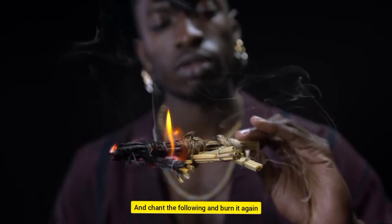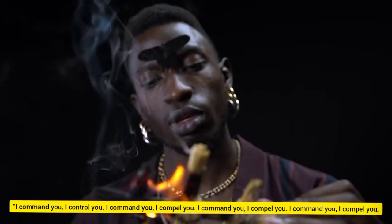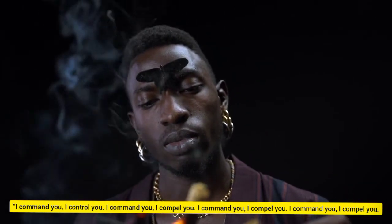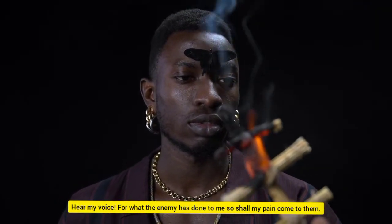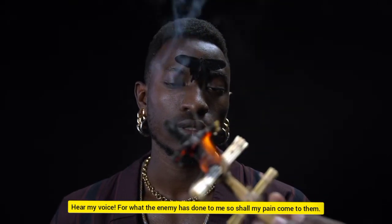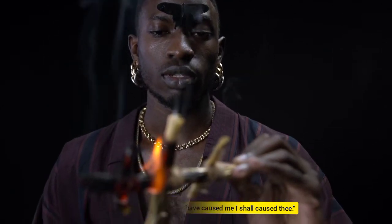Enchant the following and burn it again: I command you, I control you. I command you, I compel you. Hear my voice. For what the enemy has done to me, so shall my pain come to them. Hear my voice — the pain you have caused me, I shall cause thee.